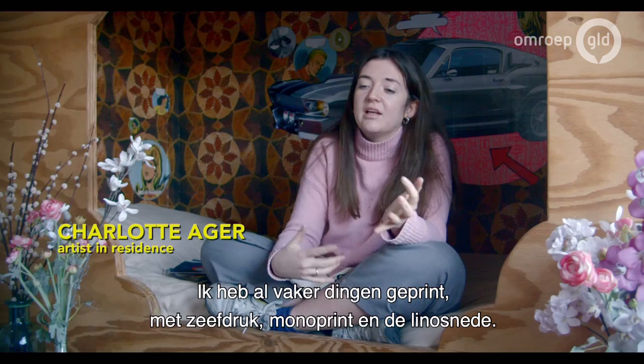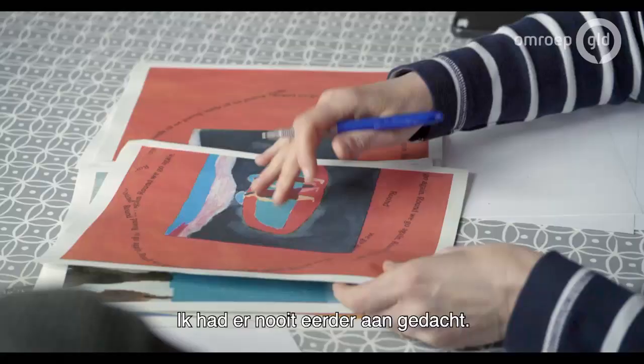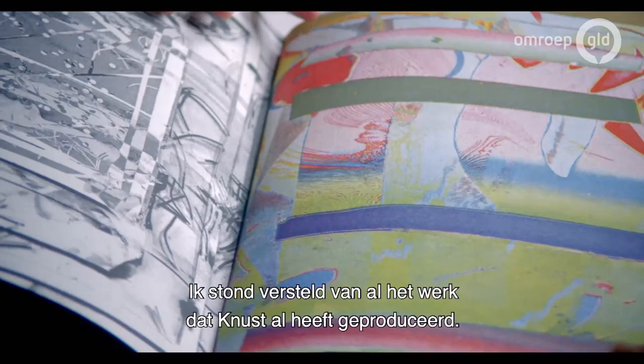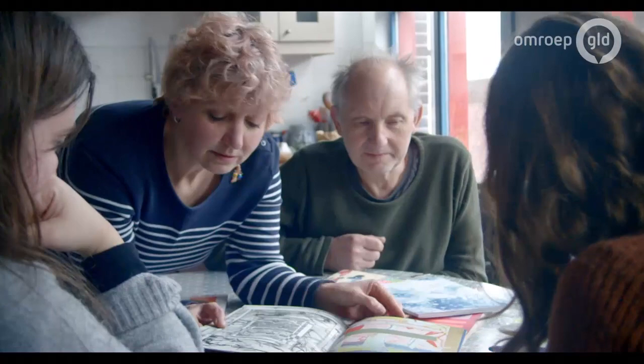I'm used to doing a lot of printing — screen printing, mono printing, and lino printing. But I was talking to Astrid when I arrived and she was saying that the language of my work would translate wonderfully to Riso, which I'd never really thought about before. Because a lot of the Riso graph prints I've seen are quite flat, and I was quite overwhelmed when I saw all the work that Knust does, because it is so deep and the colors are so rich. I've never really seen Riso done in that way.